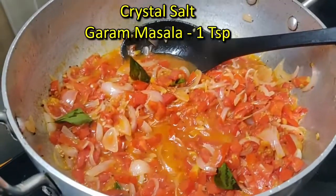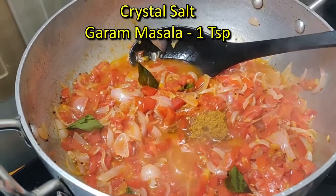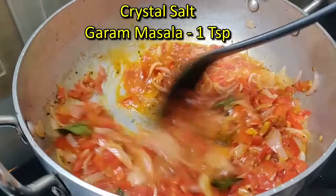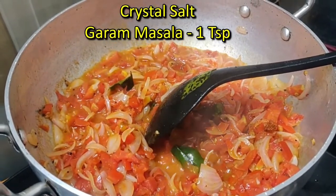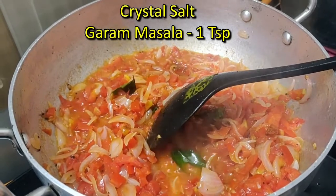Then you need to put a cup of tea and a teaspoon of garam masala. We put it in the same way.